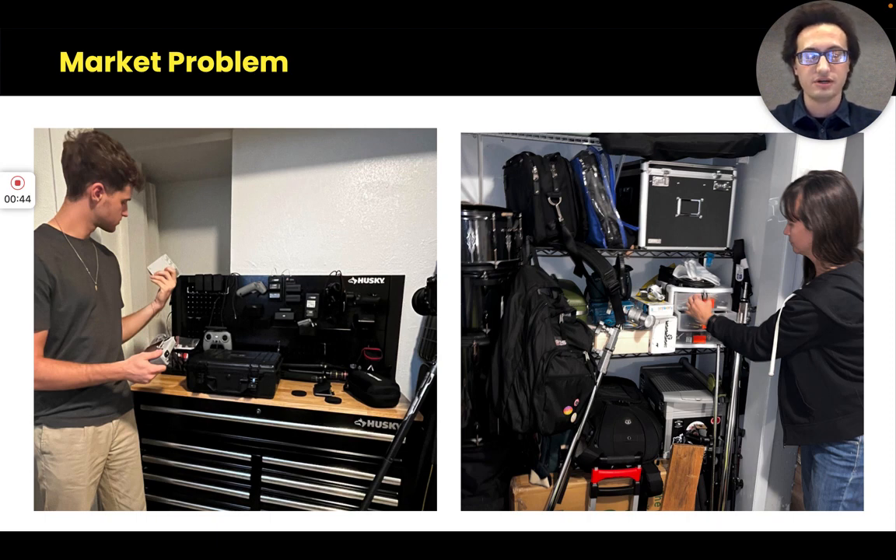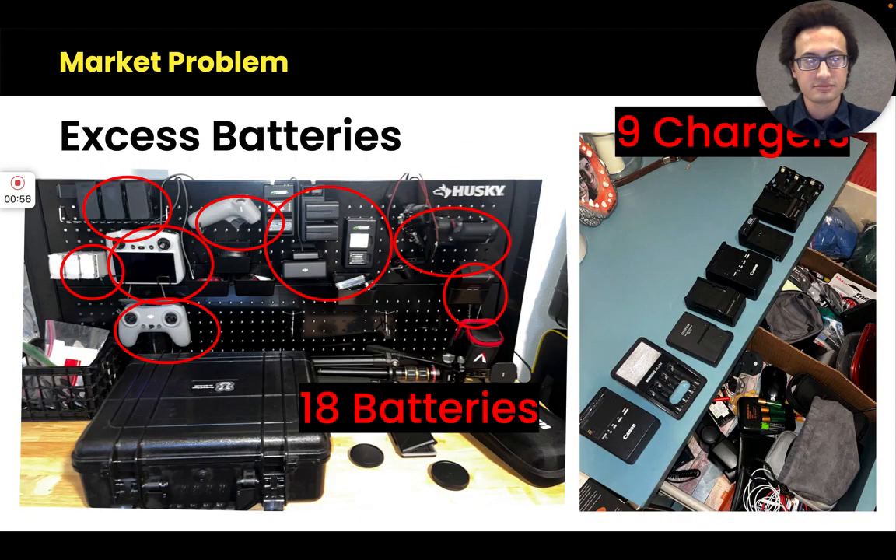These are photos of some of my colleagues — their equipment closets in their homes. In this industry it's not uncommon for individuals to buy and own their camera equipment. Zooming in, we can see they have all these batteries and chargers, and really they have two needs: number one, after a shoot you need to recharge everything all at once, and two, you need to be able to bring with you the ability to charge everything — it needs to be portable.